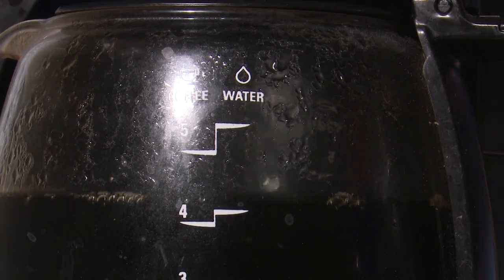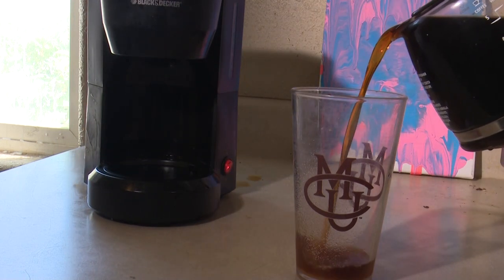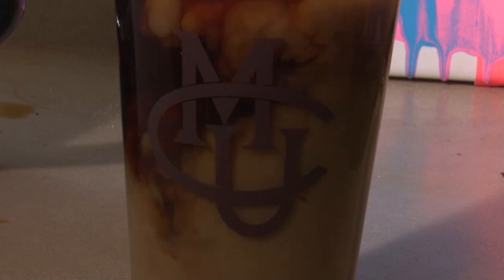Once the coffee is brewed, don't let anyone know. Pour the first cup of coffee for yourself. Get your cup and fill it up. Don't forget to leave a little room for the creamer. Once you have added the creamer, you are ready to enjoy your cup of freshly brewed coffee.